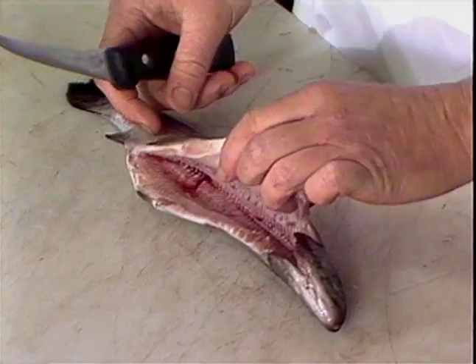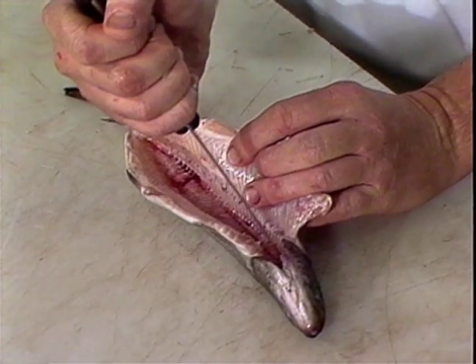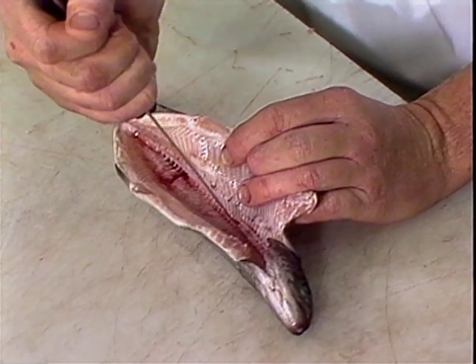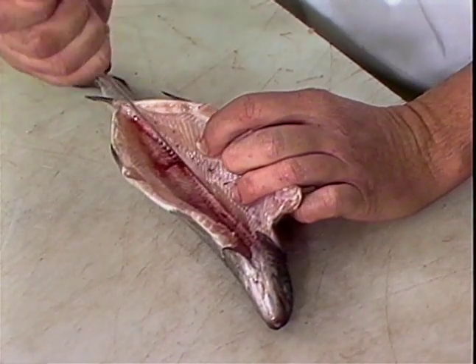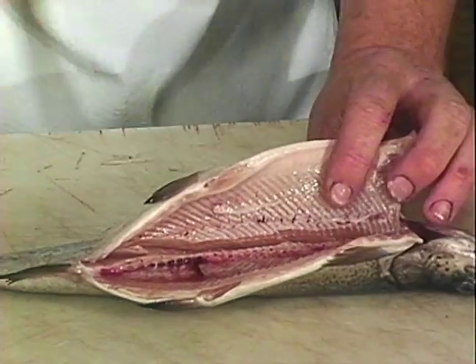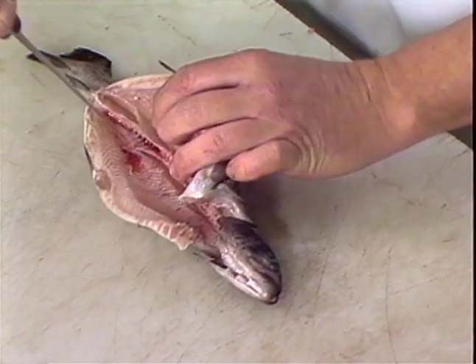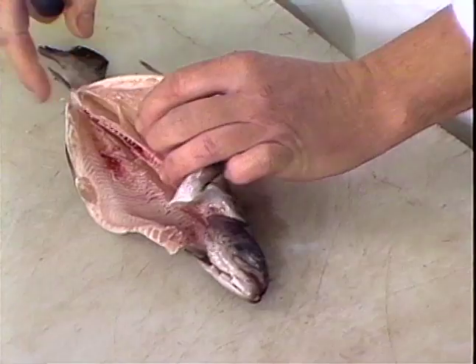First, I'd like to show you how to do a trout. Small bones can be the hardest to fillet. I'd like to show you this little trick where you cut along the backbone, the tip of your knife breaking through those ribs, all the way to the end of the cavity. Then you go back and do the other side the same way, again to the end of the cavity.